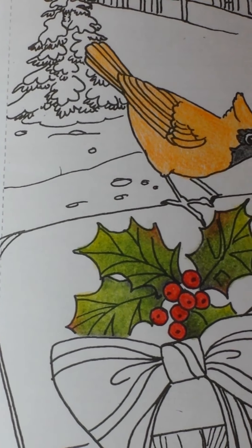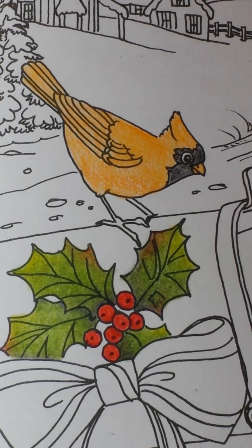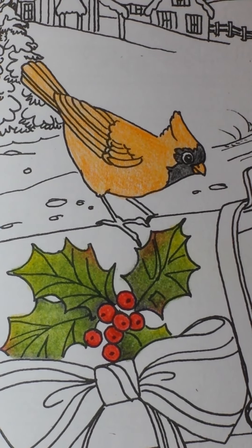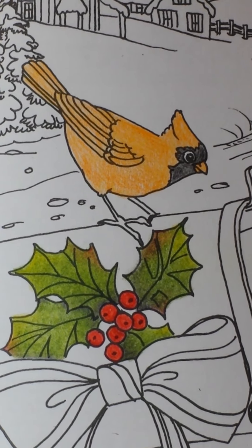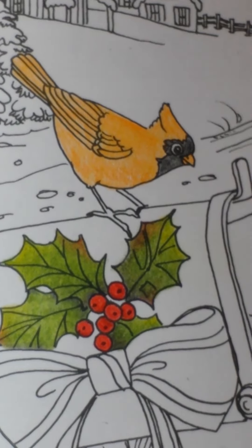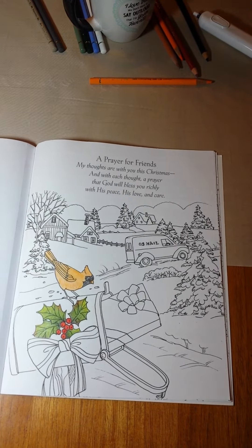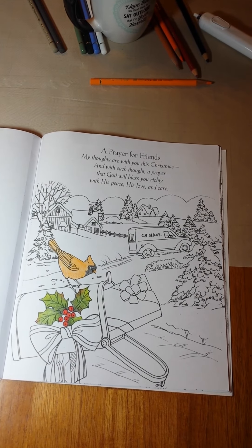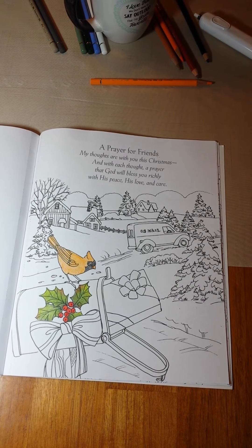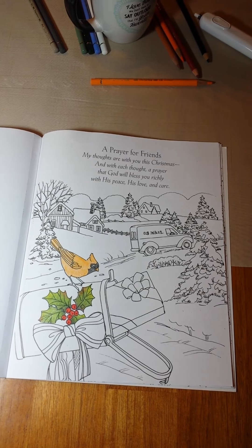Okay, so there's my holly — leaves are all done. And I'm going to go ahead and stop this video and post it. Then I will come back later and start in on the bird, and after that I will do some trees and snow. There's a ribbon in here, and there's a ribbon on another page, so I'll do another one on ribbons. But anyway — lots of layers, y'all. Lots of layers.